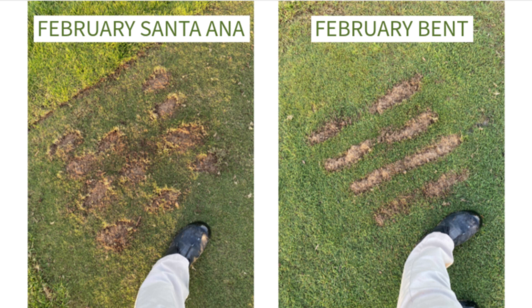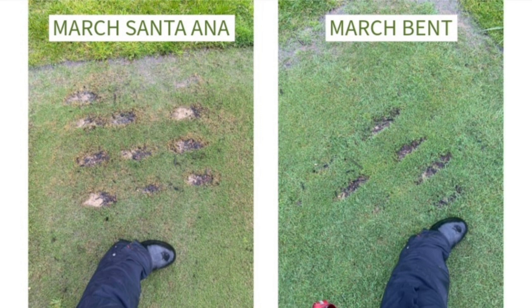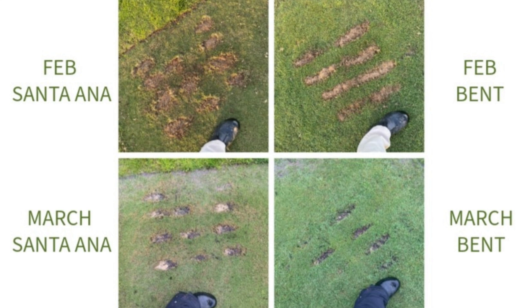We did a trial this last winter with the golf team. They went out and took some divots, comparing results between a Bermuda untouched and a Bermuda with overseeded bent grass after it had a full year of growth. We saw that there was definitely improvement — not full recovery as fast as in summer, but results that justified doing this overseeding process.